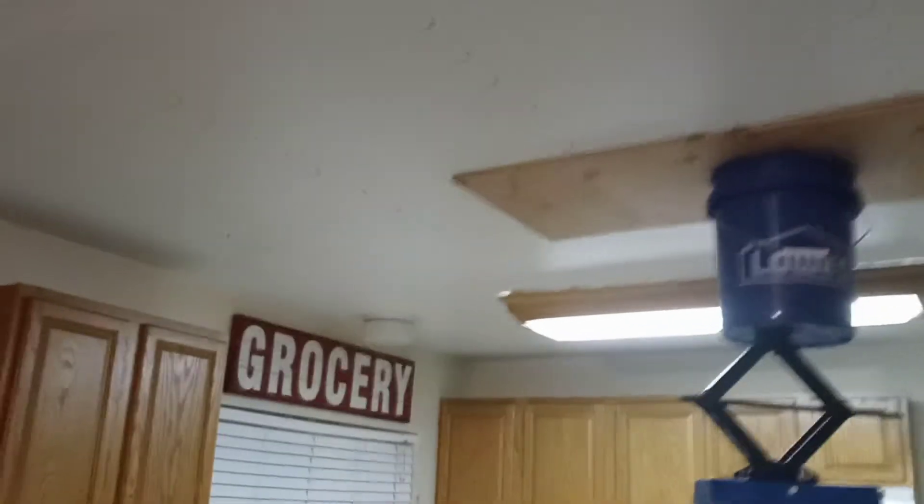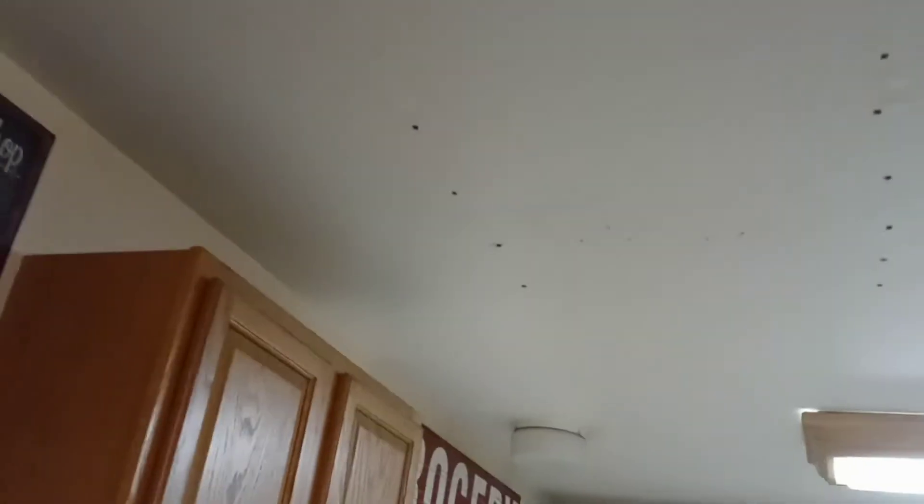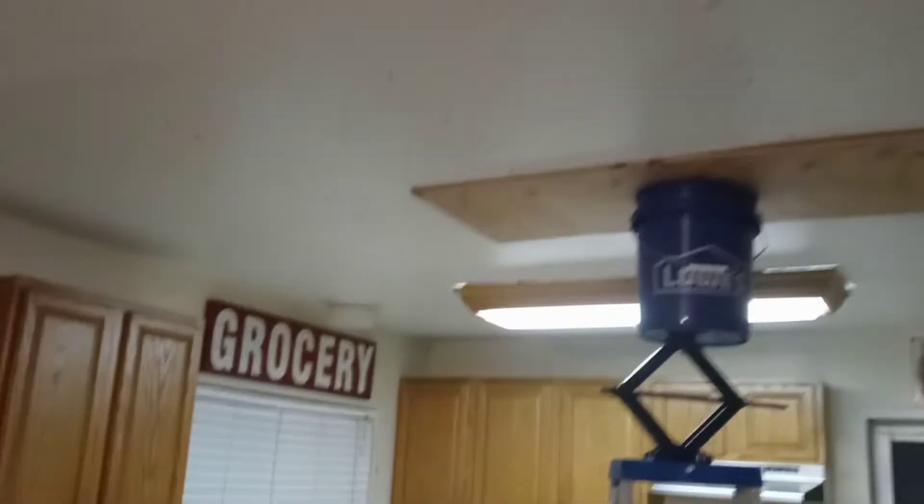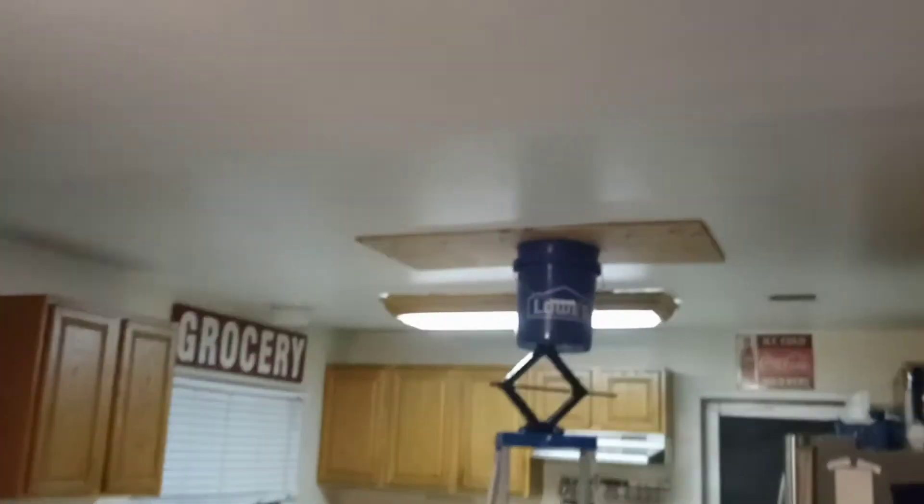I had a little bit of help from a friend, so I just started going to work, screwing it back up from left to right. I spaced them every eight inches, and slowly but surely this drywall started to go back up.